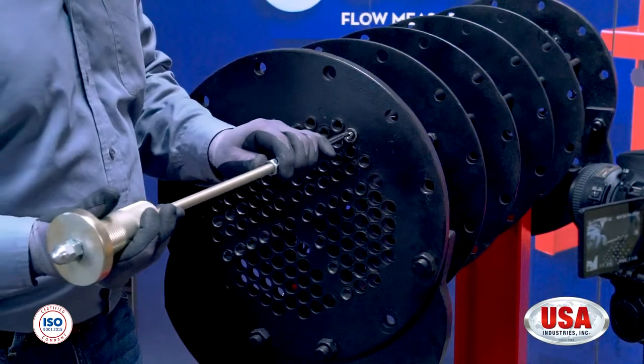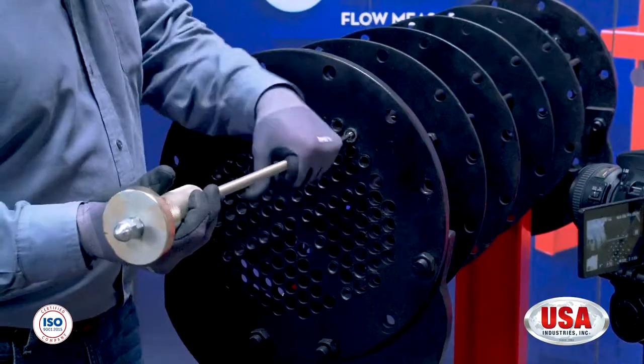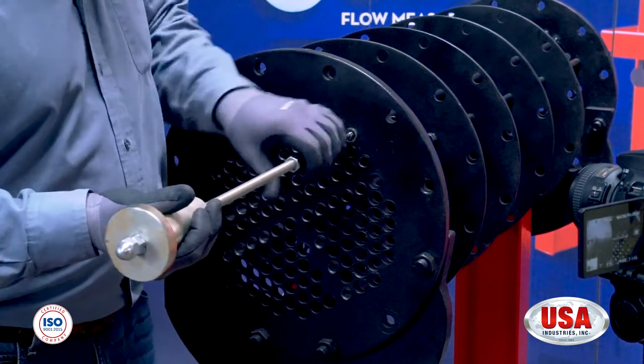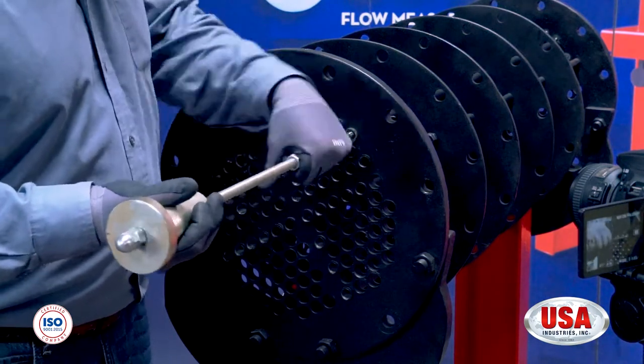First thing you want to do is put the tip of the removal spear into the ID of the pin. You're going to tighten it down hand tight. While you're doing this, you want to hold the slide hammer as level as possible. You want to keep as much stress off the tip of the removal spear so it does not snap or break off.